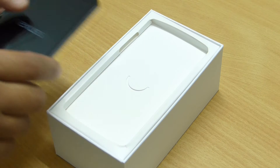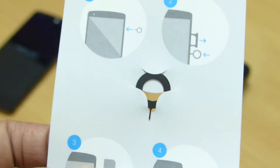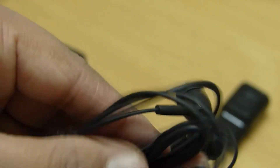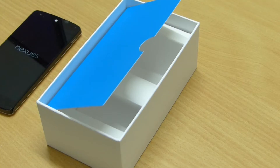Let's put it aside for a moment and see what more is there in the box. We have a SIM removal tool, a quick start guide and warranty information guide. Next we have a charger, an earphone with LG branding, and a micro USB to USB cable for charging and connectivity with the computer. So that's all we have in the box.